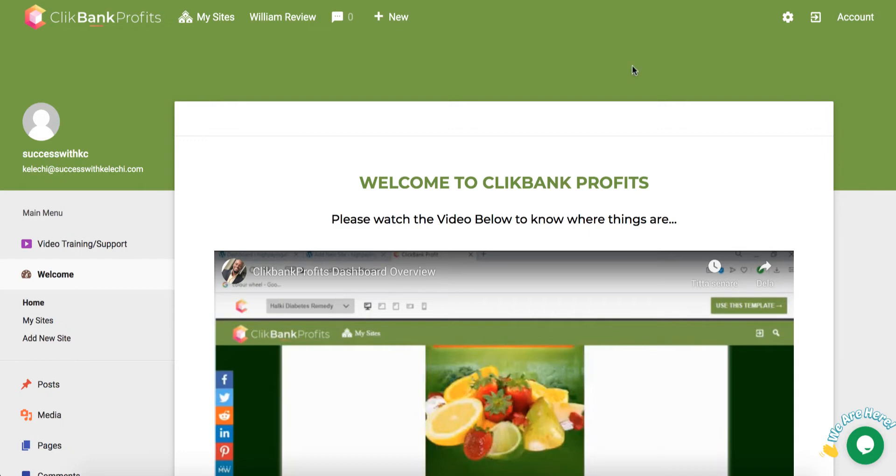I'm right here inside the members area of Clickbank Profits and I'm going to show you everything there is about Clickbank Profits and what it can do for you. In a nutshell, what this is is a large set of done-for-you pages — rich pages — with some good products from Clickbank.